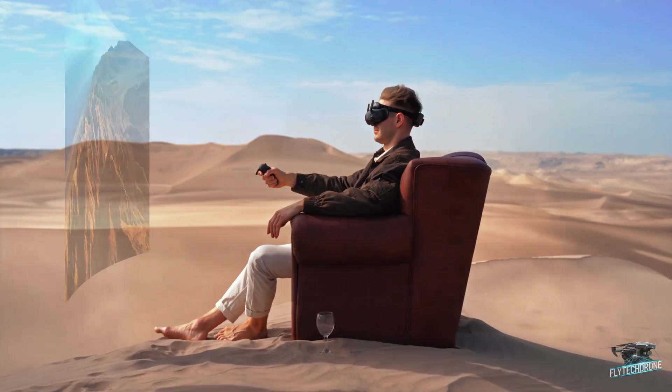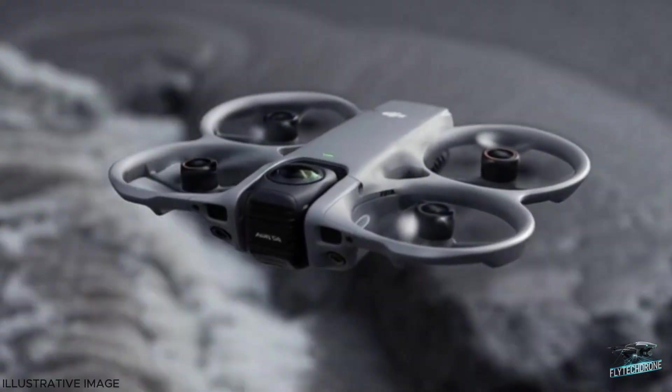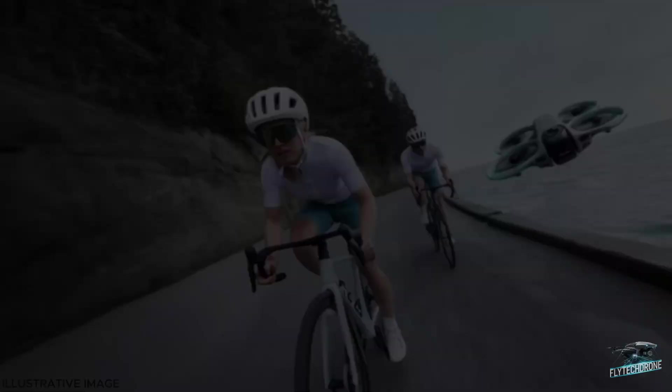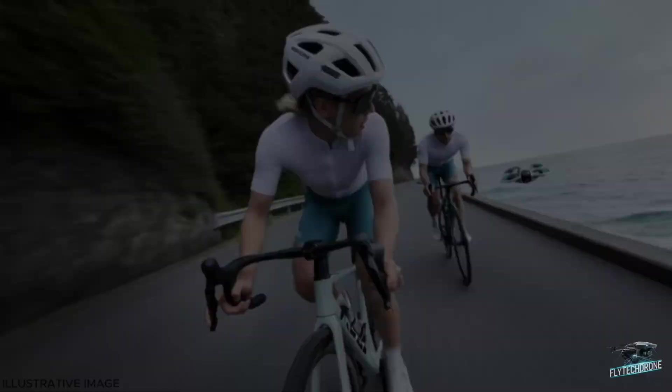Recently, new leaked images of the DJI Avata confirmed my suspicion that the Avata 3 will actually be an Avata 360.